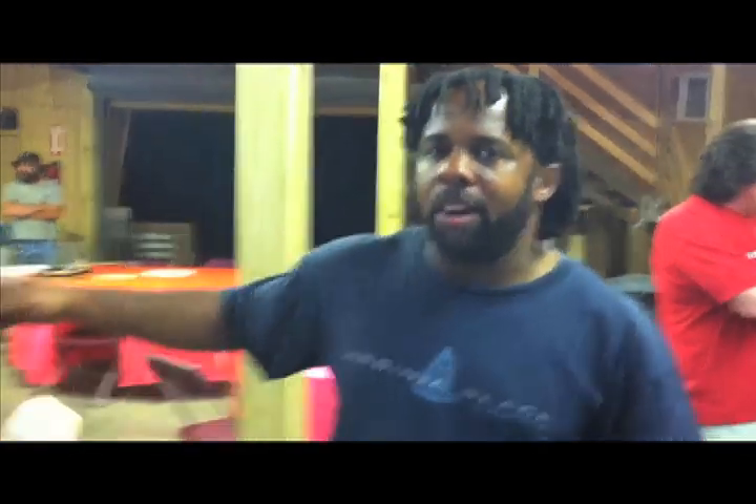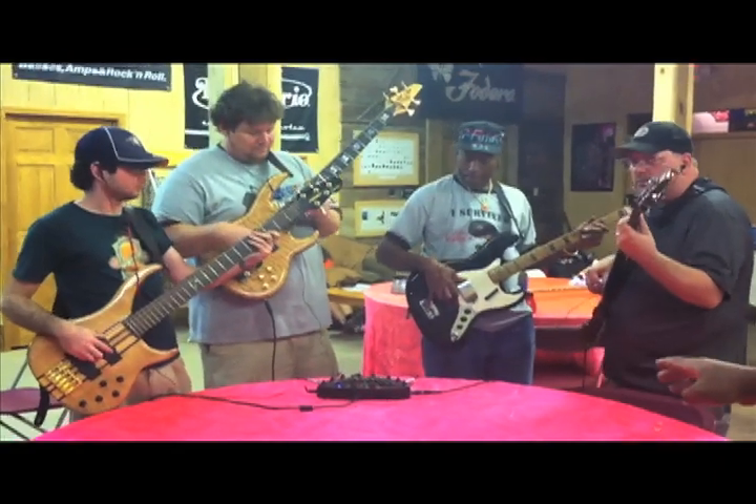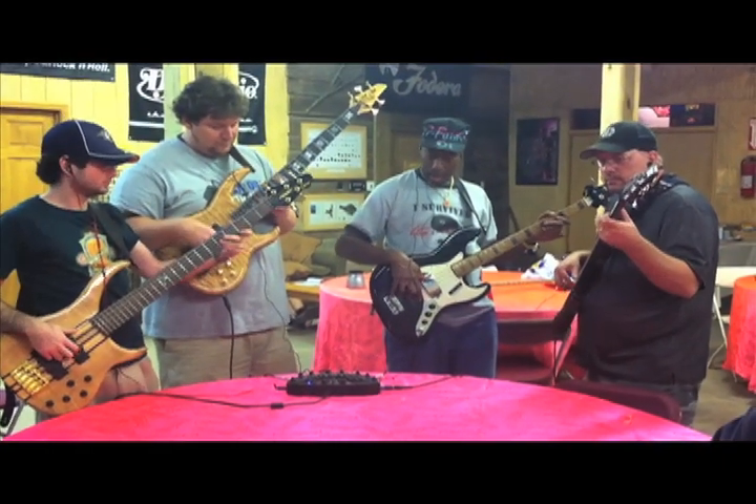Four bass players are playing loud at full volume right now. You don't hear them, right? It's a beautiful thing — neither do we. Check it out, right over here. These four guys are jamming and they're not disturbing anyone.